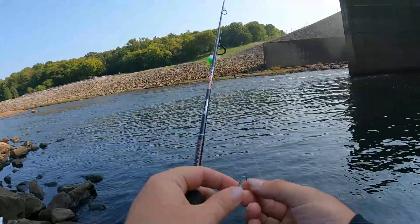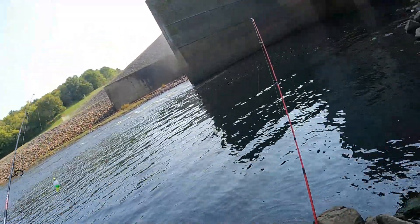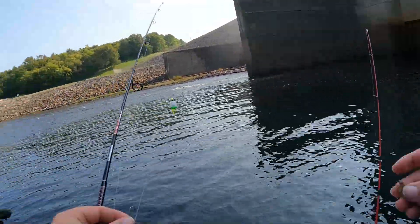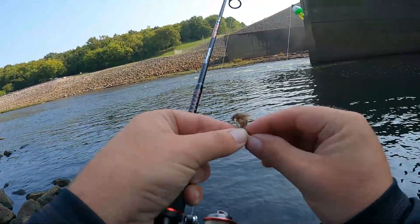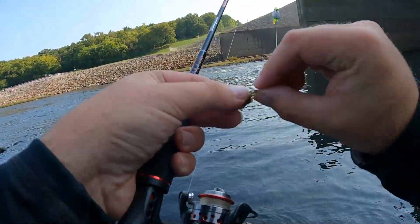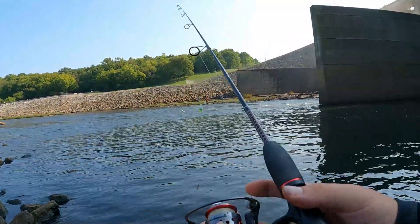So a couple I've already hooked so far — I'm basically just straight out. Got a decent size bluegill here so far. We hope we get some other species though, that'd be the cool goal.